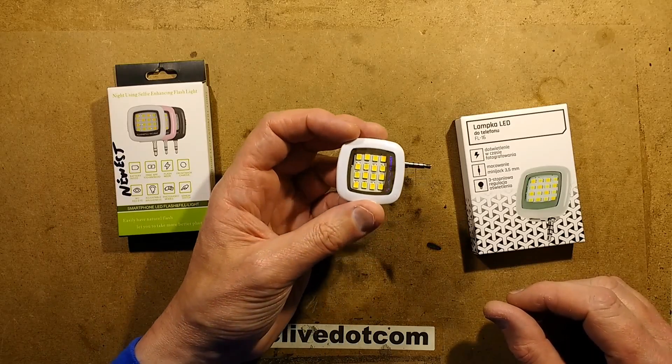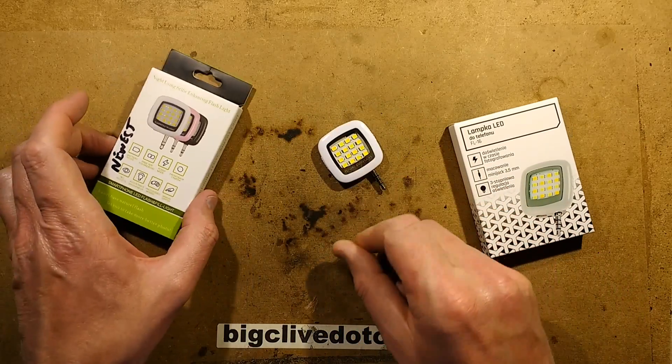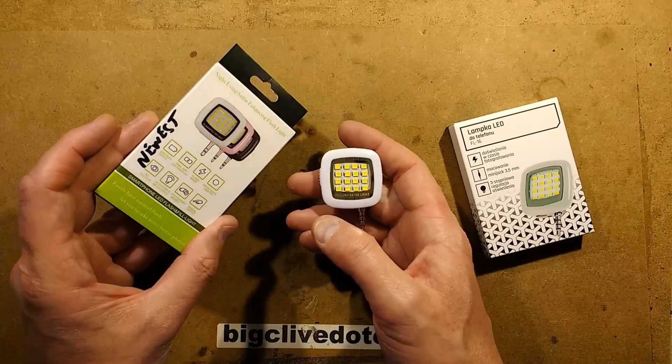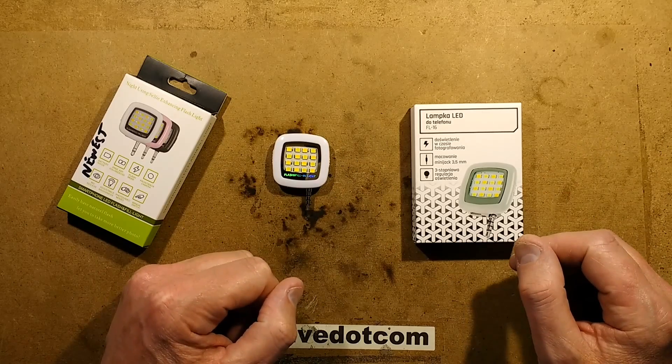This is a very common little light on eBay, referred to as a 16 LED selfie light. I bought one a while back and then I was thinking I've not taken a look at it yet, I wonder if they've changed, so I bought another one to actually compare them. Then Michał sent one in his package from Poland, so I think it'd be a good idea to take them all to bits.